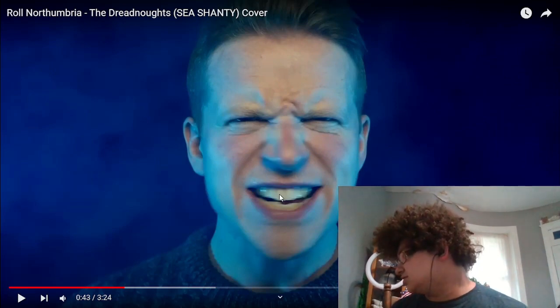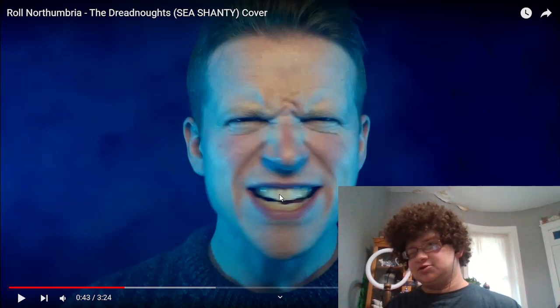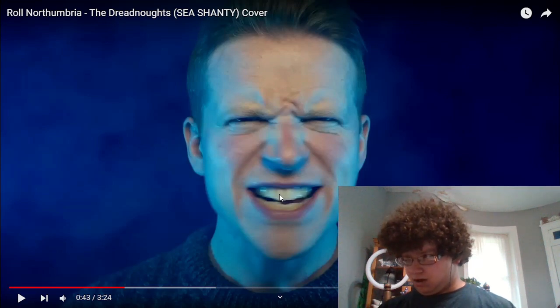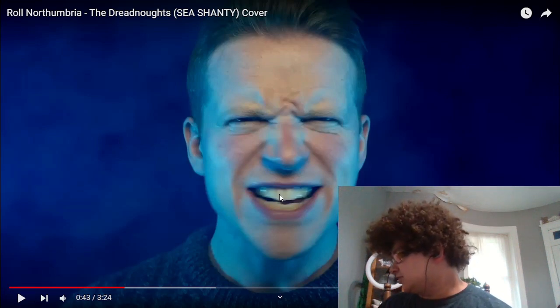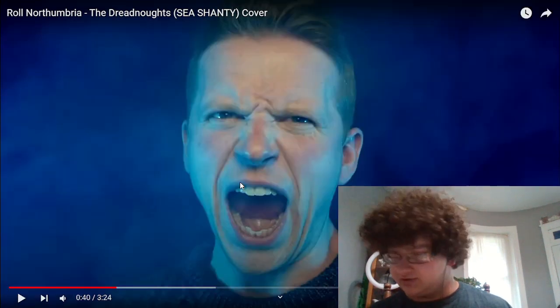I'm thinking about whether Colm uses chest fry only or subharmonics. Chest fry is a more direct extension of your chest voice, while subharmonics is where you drop the octave by repositioning the note in your mouth. Either way, very cool.